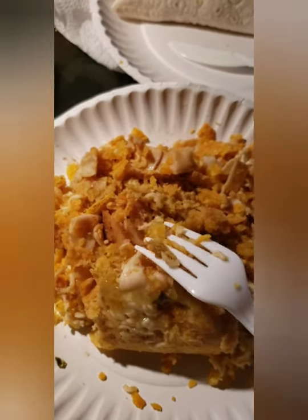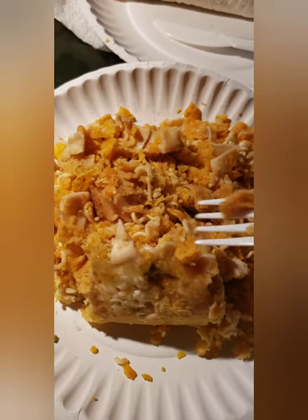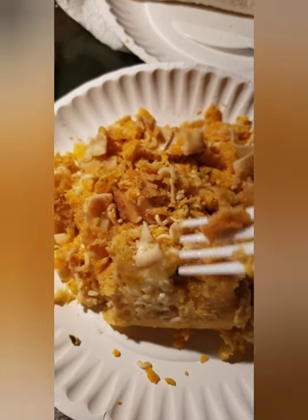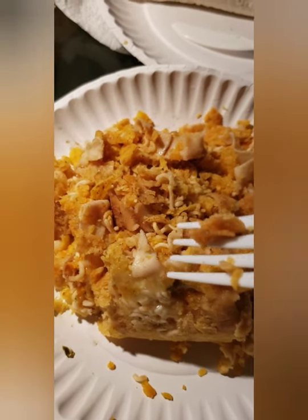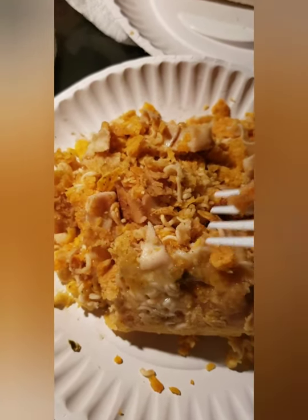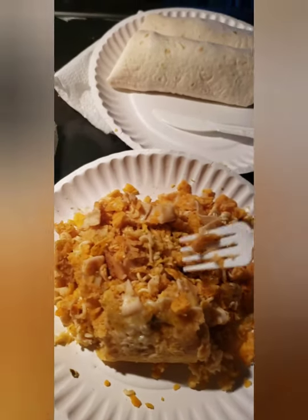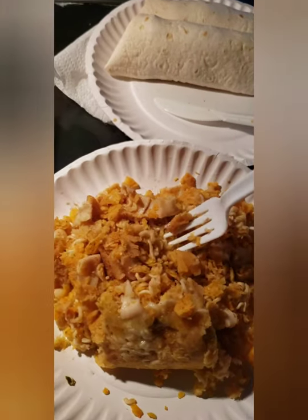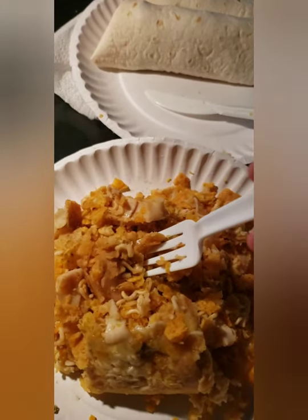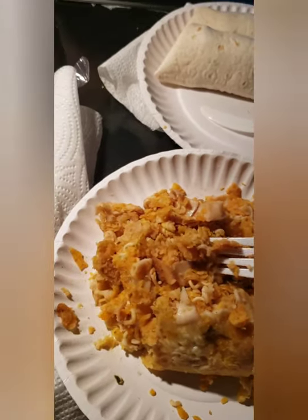And some jalapeno infused cheese that I put bits and pieces in. And then you've got the crushed up Fritos too. So this is prison style — this is a prison burrito. Lots of processing going on in there.